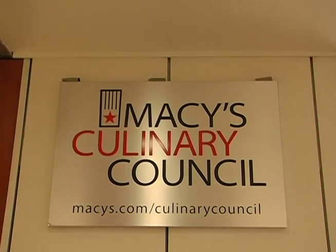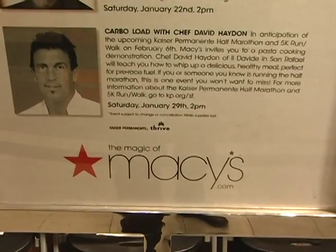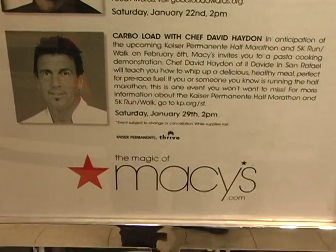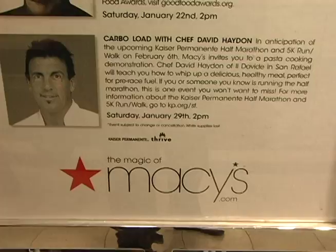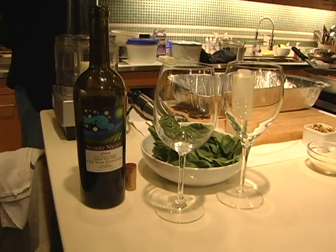Thank you all so much for joining us today in the Macy's Union Sports Cellar. We are very excited to have Chef David Hayden from Il Davide in San Rafael. Today we are celebrating the Kaiser Permanente Half Marathon and 5K Run Walk, which is on February 6th. We are doing a pre-race carbo load.